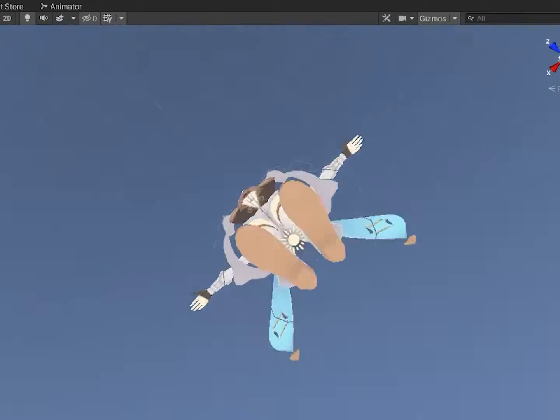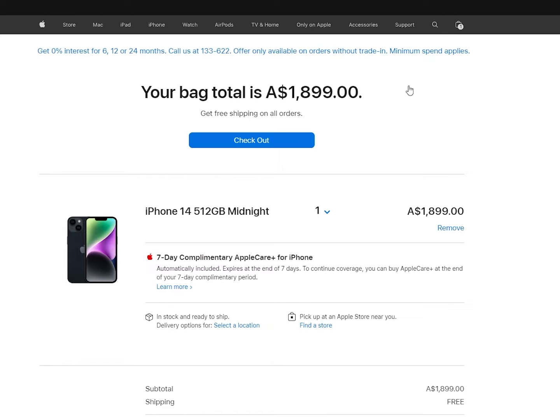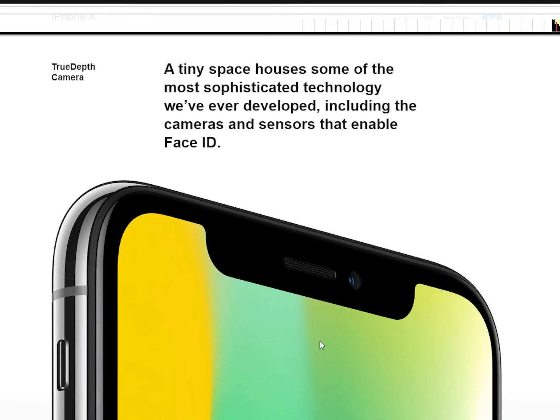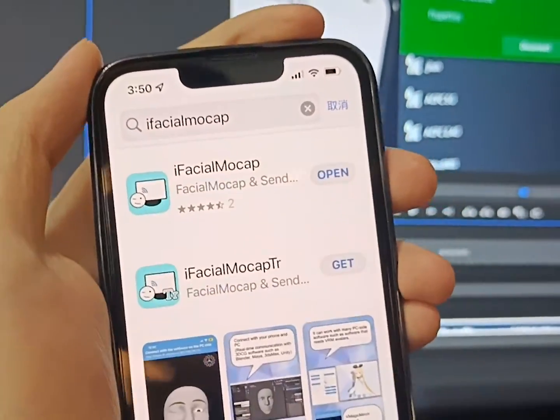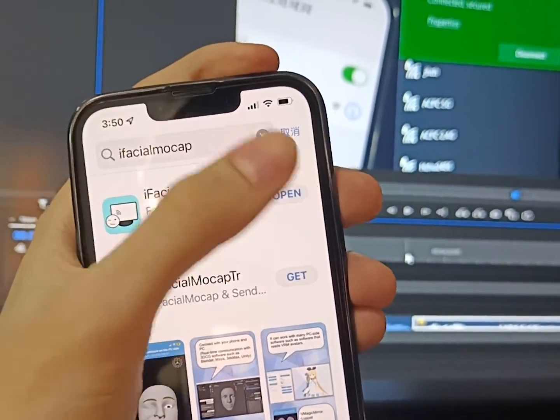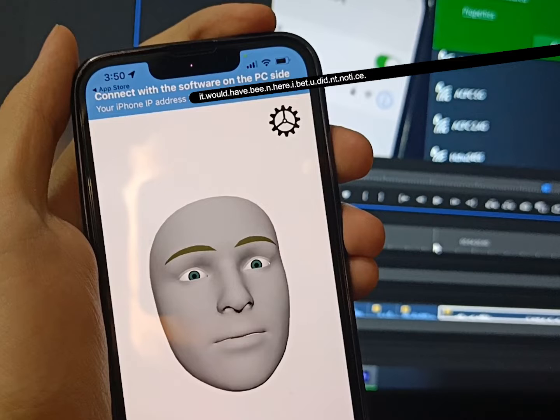Face tracking! We're nearly there — focus! Buy an iPhone X or above. The old ones get hot but the new ones are expensive; second hand is good. We just want a fancy camera. Make sure your iPhone is on the same network as your PC. On your phone, get the app iFacial MoCap. Take note of the IP address at the top — we'll need it later.